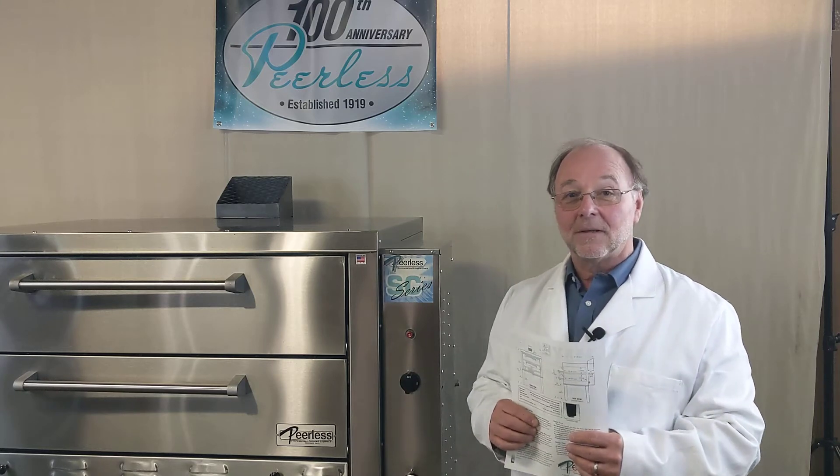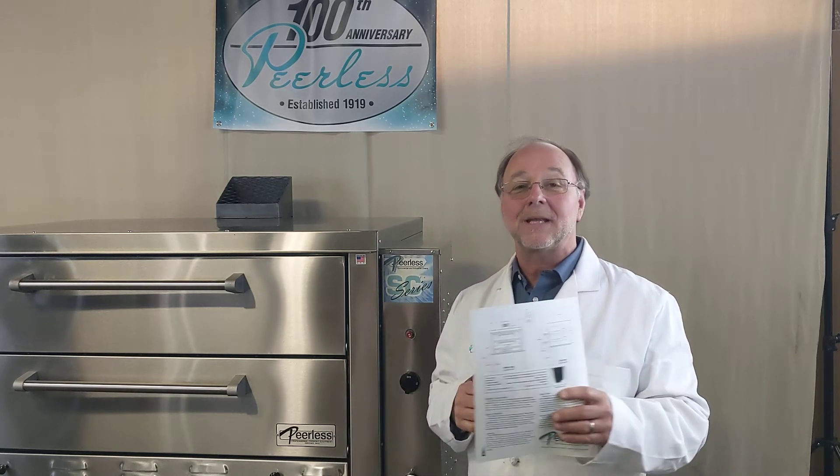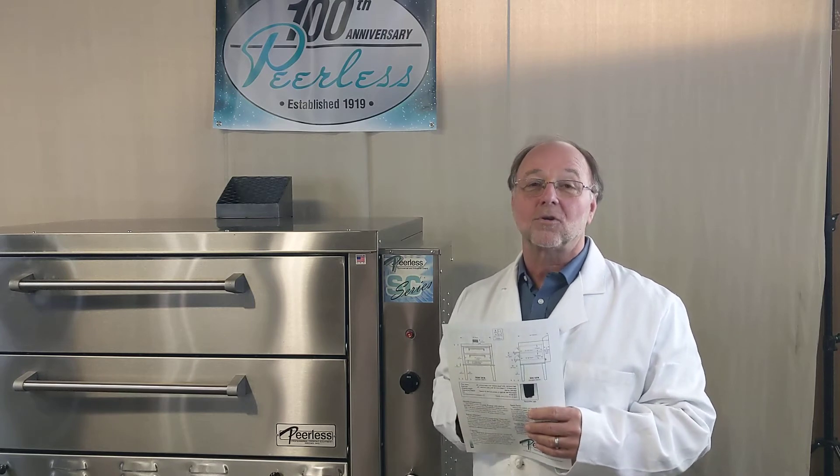Professor Pirlis here. Today we're going to discuss the CW61 gas oven. We have with us here a side control series — we also make it where the controls are underneath. The CW61 is a twin door oven, which means it has two compartments for one control system.